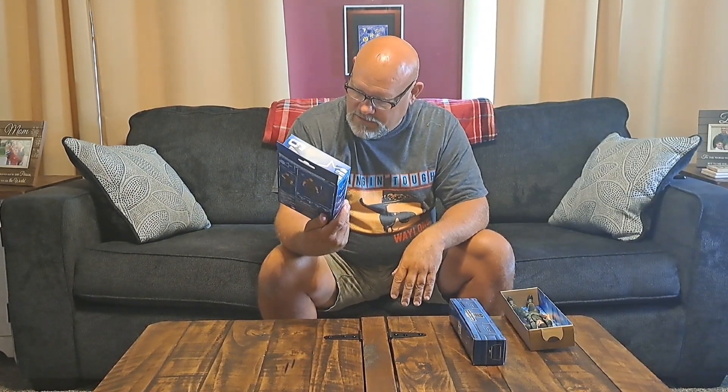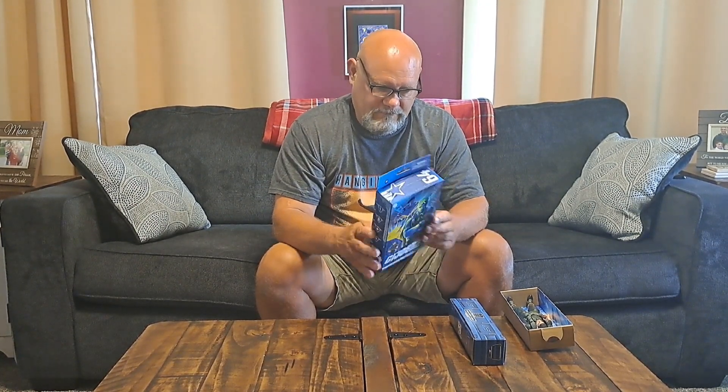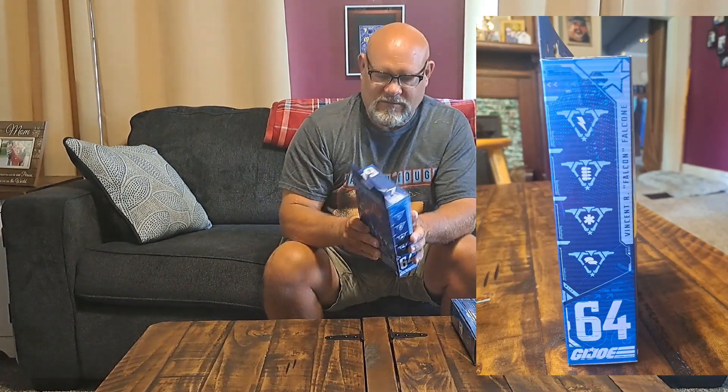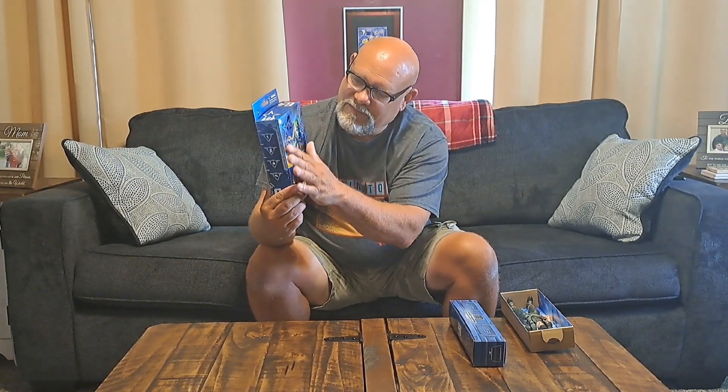The box reads Vincent R. Falcon, Falcone. Looking at the side and back of the box — windowless packaging here again. Not sure how I feel about it; I don't really like that art there. I do like the texture on it — part of him is shiny and glossy, and everything else is kind of a flat paint.